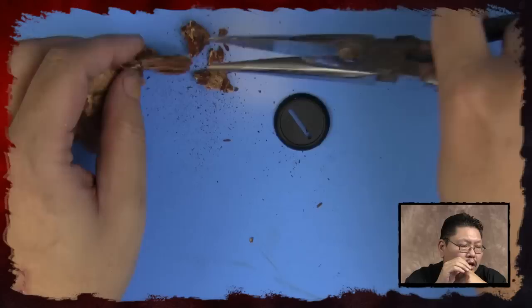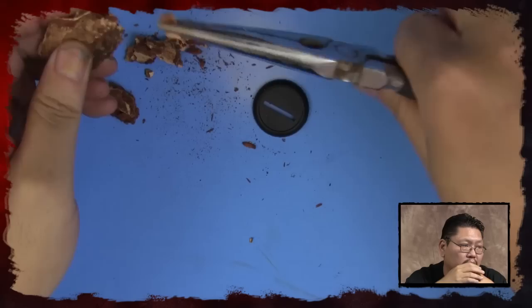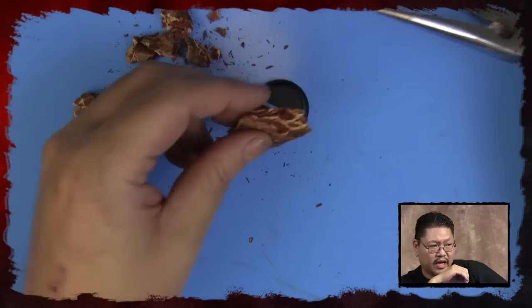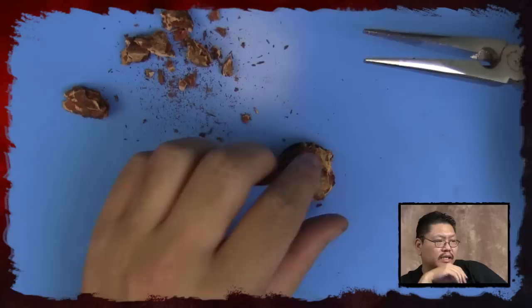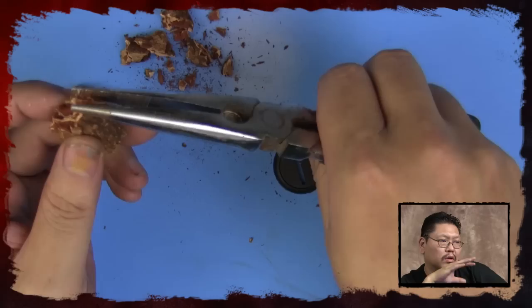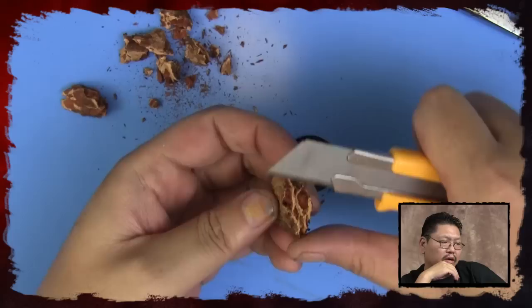Use the needle nose pliers and just pull — don't make it uniform, make it a little more natural. You want the edges to be random. Now, all those little pieces that come off — save them, put them in a bag. You can actually pile them up, glue them together, and make different types of bases. That's why I love this tree bark stuff.